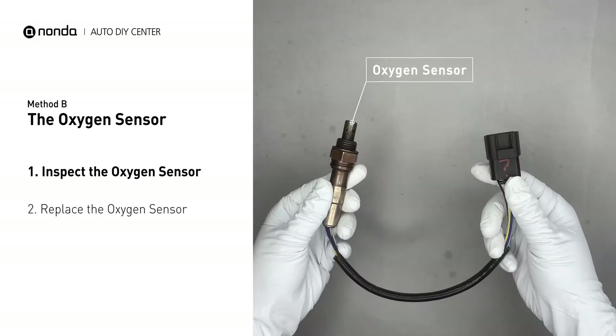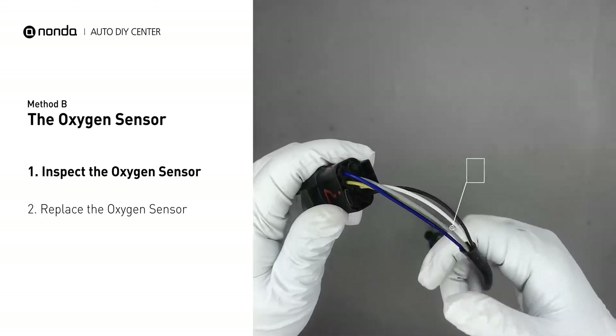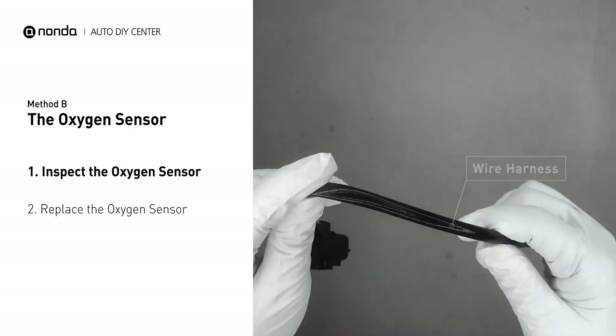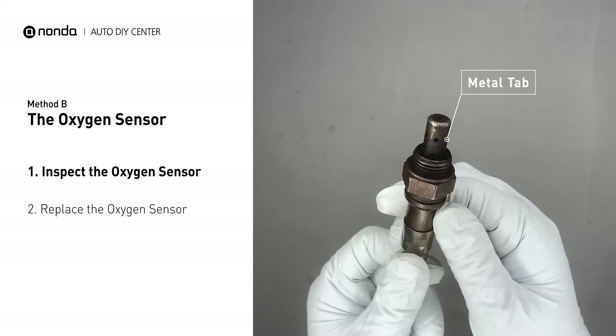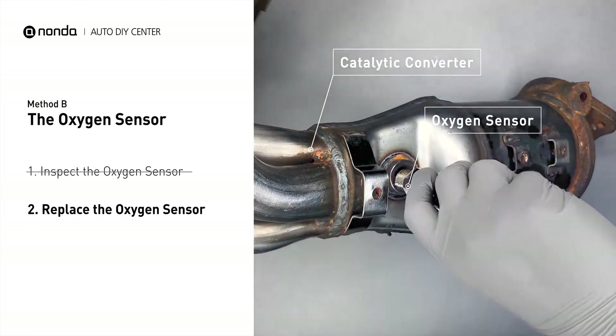Visually check the oxygen sensor's electrical connections, wire harness, and metal tabs for any damage. If damage is found, then replace the oxygen sensor.